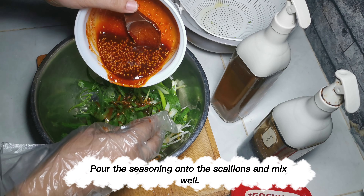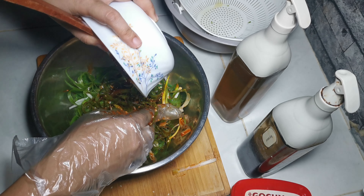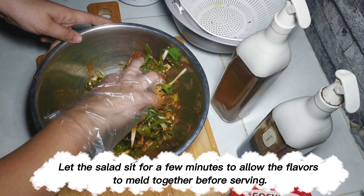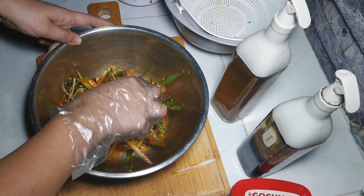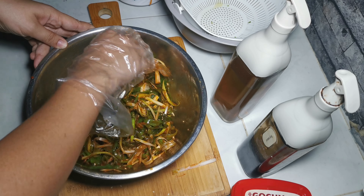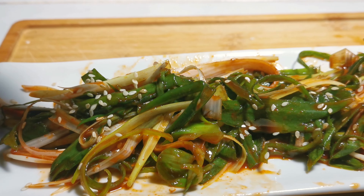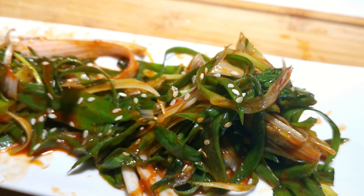I added more sesame seeds. Pour the seasoning onto the scallions and mix well. Let the salad sit for a few minutes to allow the flavors to meld together before serving. Then taste.